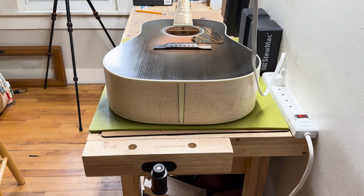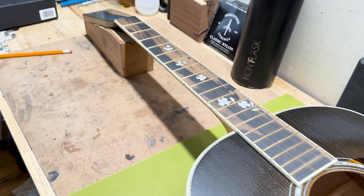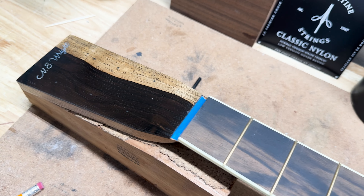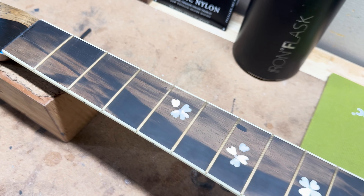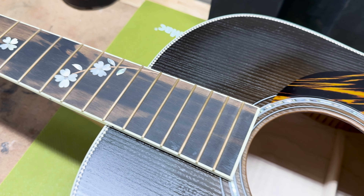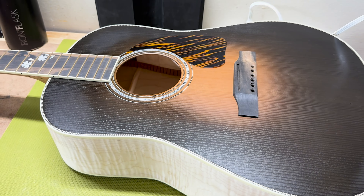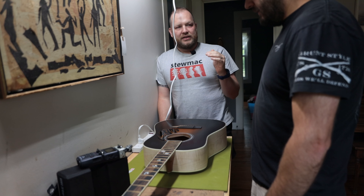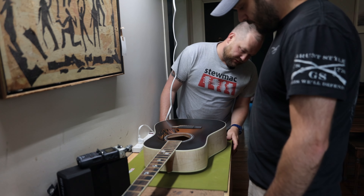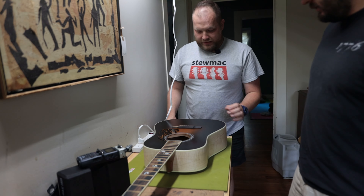Oh, holy cow. This is so much. I thought it would be more like red — it's very peachy. It should get a little more depth and color under clear coat, though. That's where I was so bogged down in the spec sheet, building this thing in my head, like: will it be cool? Will a sunburst with natural sides be cool? And I love it. The contrast is really, really good.